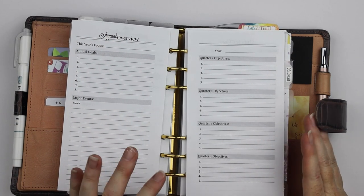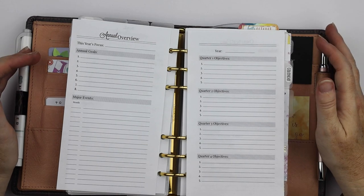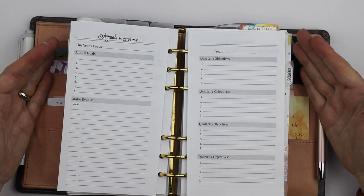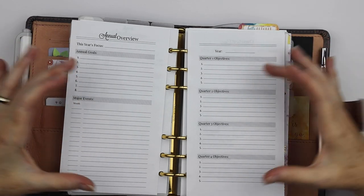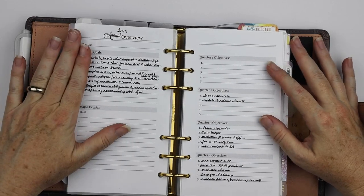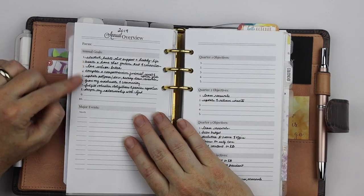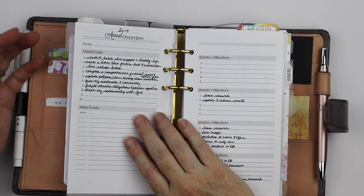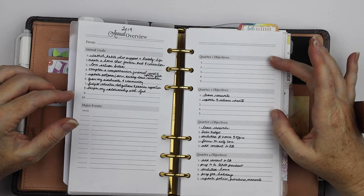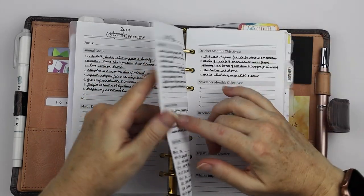If you've watched my videos before and seen these, you know that these are loosely based on the Momentum Planner. For me, this is kind of the portable version, smooshing together the Power Sheets and the Momentum Planner — so I have some elements from both. Back to how I'm using them currently: I transferred my annual goals forward from my Power Sheets, which I had only eight anyway, so taking two off wasn't that big of a deal. I did start filling these in probably quarter three, so I don't have anything really for one and two.